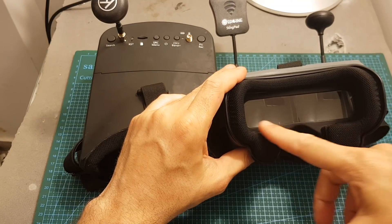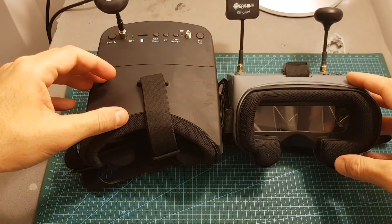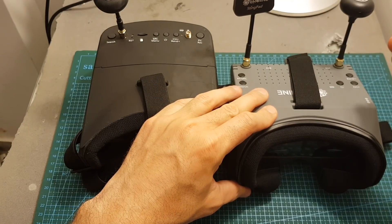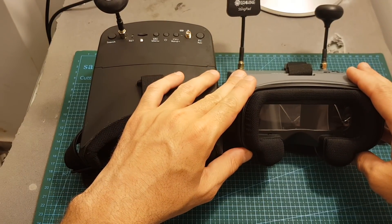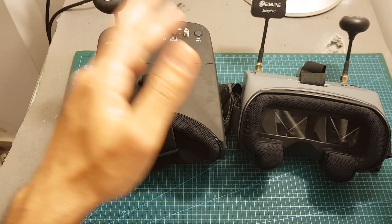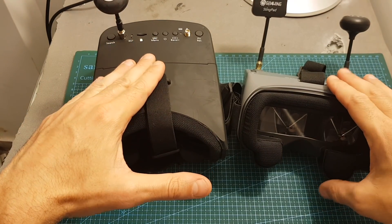My recommendation to Eachine for this type of goggle is to reduce the screen size or add a zoom in/out option to make the screen appear smaller. Also, even though I just showed how to add an external DVR, for this price point I think a built-in DVR should be included — I don't think it would be very expensive, and users would be willing to pay an extra $10–$15 for it. These goggles have a lot of potential but it's not fully realized. Hopefully Eachine will release a better version, maybe an EV900D. Next I'll show the DVR comparison footage and the latency test.